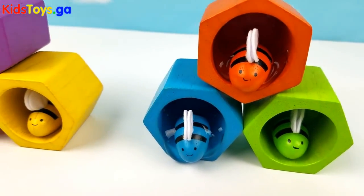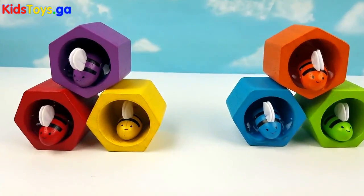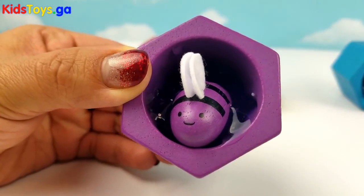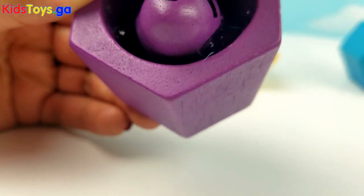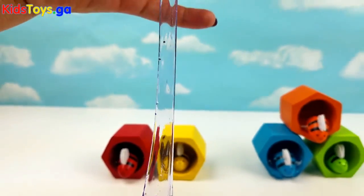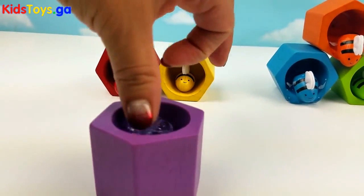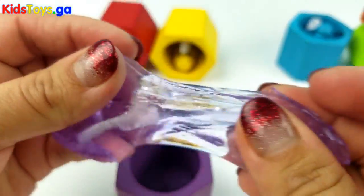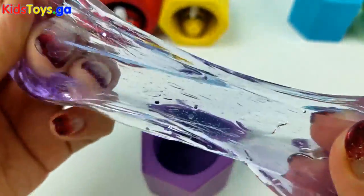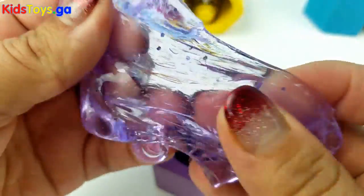Oh wow! It looks like some of the bees made honey. How exciting! Let's check and see. Let's start with this purple one. Hey little purple one, do you have honey? Oh yes! Look at all that honey! Wow, you have so much honey little purple bee. Good job purple bee! Very yummy honey!